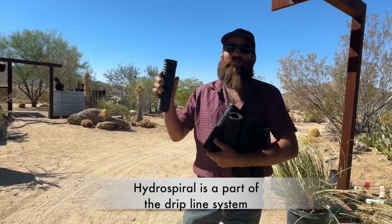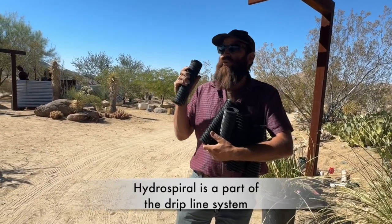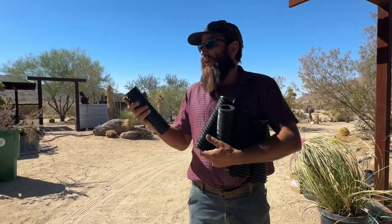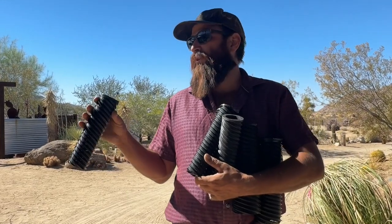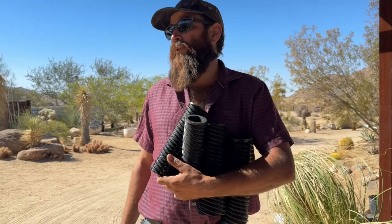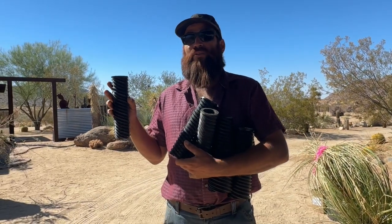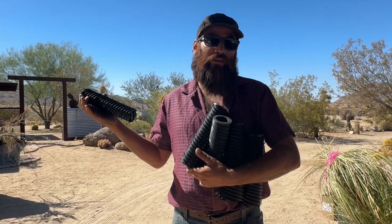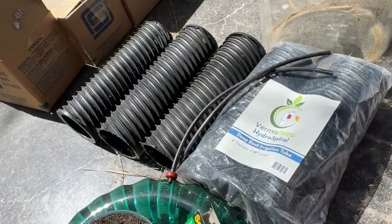I see this hydro spiral as part of a drip line system — that's where I would classify it. Part of the drip line system. I see it as an emitter, just like one of the button emitters, a part of the emitter. I see it as an essential part of a drip line, and to be honest, I see it as the best part of the drip line system. This is the best emitter on the market — that's what I think, that's how I'm seeing it.